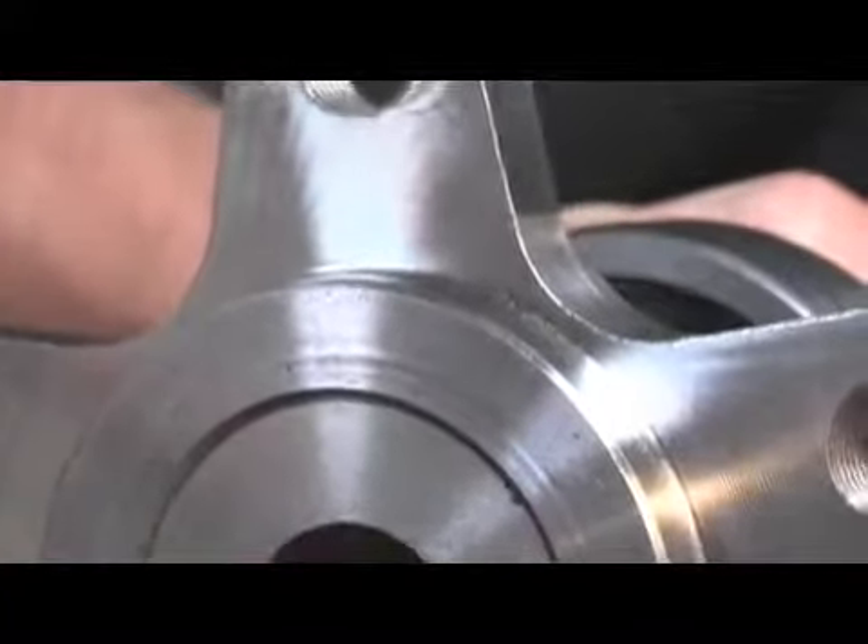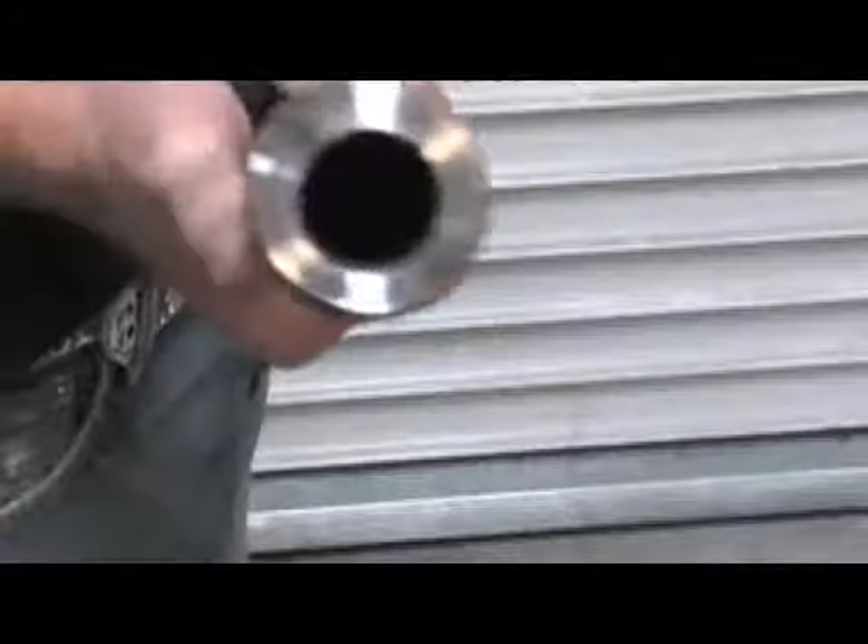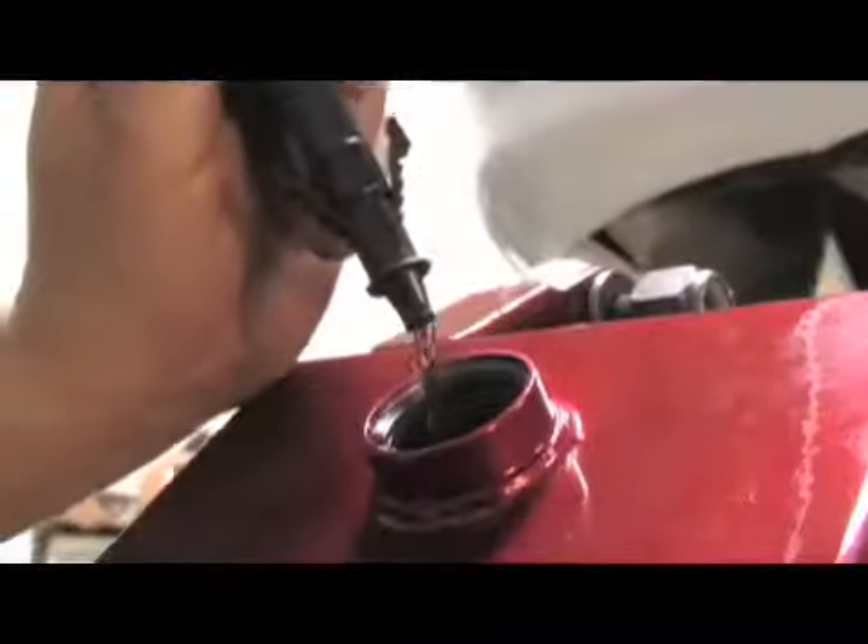Next up were the axles. These are 40-spline with star-milled flanges, which are way lighter than a traditional round model. They've been gun-drilled, which again provides a lighter axle with less mass and very little reduction in strength. All that was left to do was fill up the rear end with some fluid, and we were ready to start working on the crossmember and torque arm.